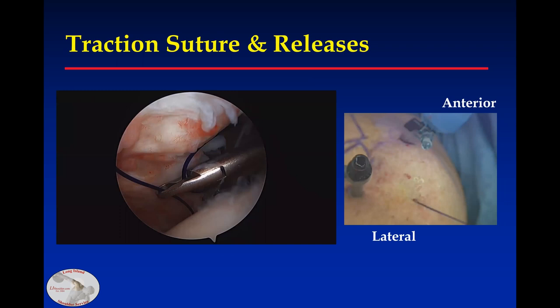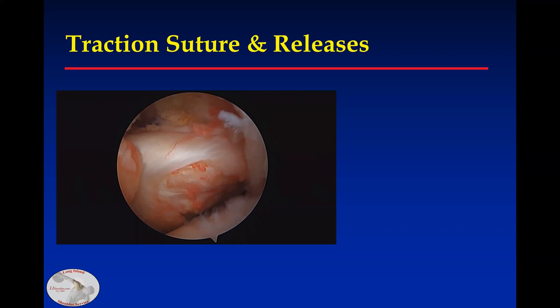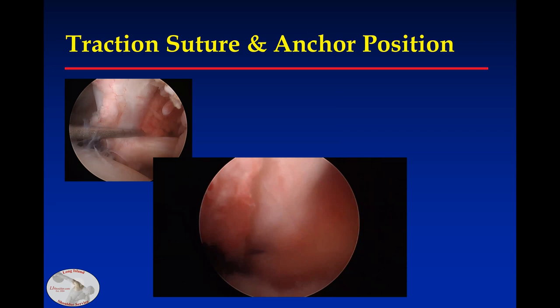Traction sutures are very helpful. You can see one brought through an anterolateral puncture, and when you bring it laterally, it exposes the area so you can do releases around the subscapularis. I also use traction sutures to help with anchor position. Once I've done the releases with the arm in neutral position, if I can bring my subscapularis to that position, that's where I'll place my anchor and get a nice secure repair.